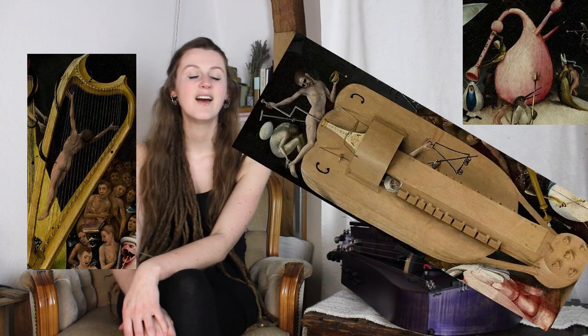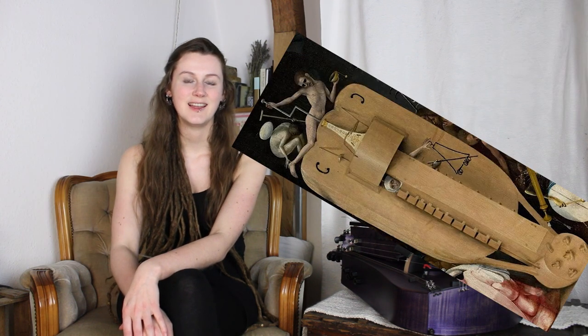The painting is by Hieronymus Bosch. He painted several instruments, for example a tiny harp, bagpipes, and also a hurdy-gurdy. On this hurdy-gurdy there is a little woolen string, a really fine line, that goes to the upper drone strings. This is our first evidence that this hurdy-gurdy in the Renaissance could have had a trumpet string.